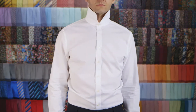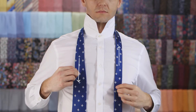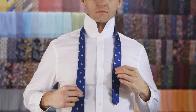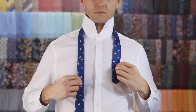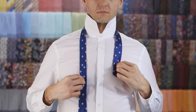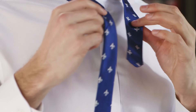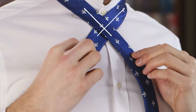All right, let's get tying, comrade. Place the tie around your neck with the wide end lower than the skinny end. Adjust according to your height. Cross the wide end over the top of the skinny end to create a cross.